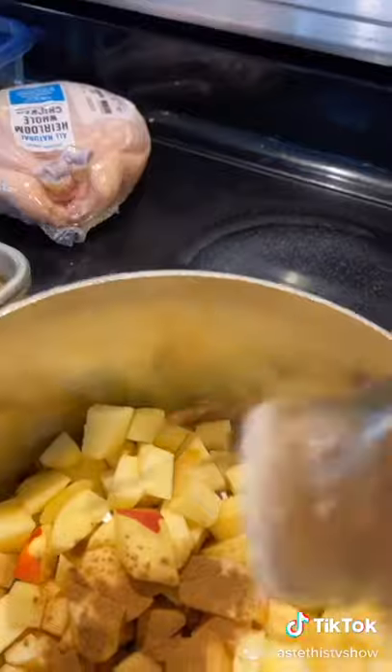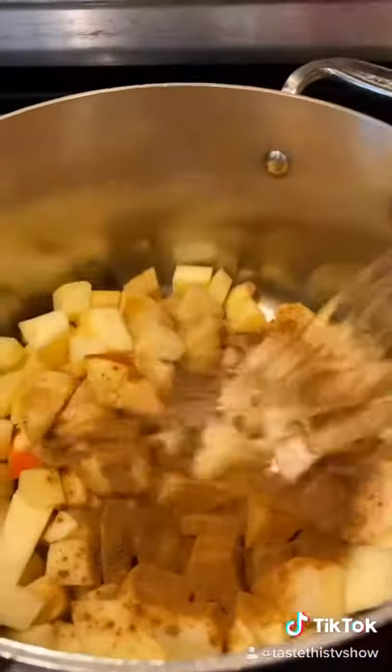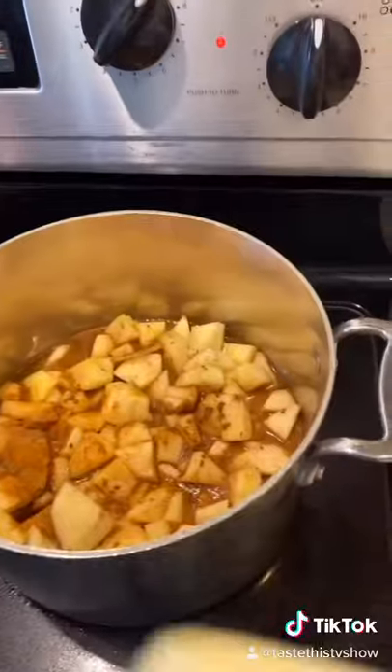Apples in a pot. Half teaspoon of pumpkin spice, one teaspoon of cinnamon, one cup of water or apple juice, pinch of salt, squeeze of half a lemon, and a stick of butter.